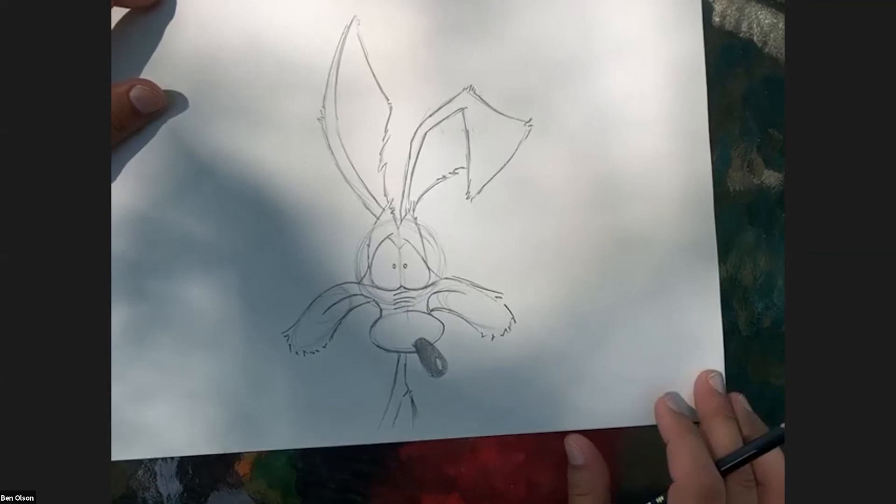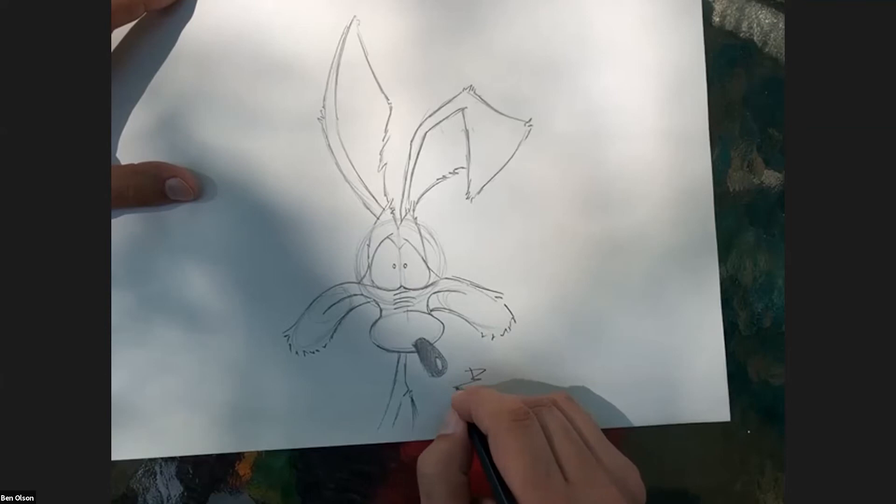There is the Wile E. Coyote look. Last thing of course is to sign your drawing. Two down - let's get into one more original Chuck Jones character who happens to be one of my all-time favorites. I am wearing his shorts that I designed right now. It is Marvin the Martian.